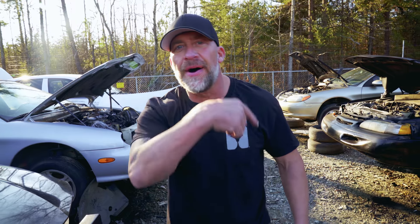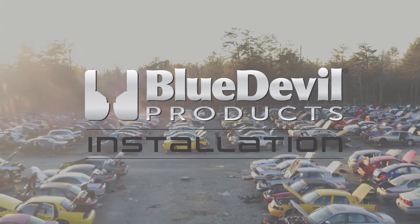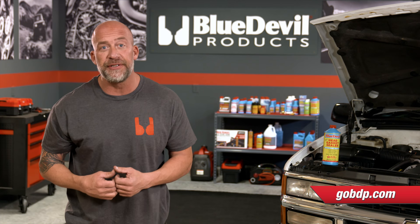Welcome back to the Blue Devil Products garage. Blue Devil Head Gasket Sealer is a great alternative solution for repairing multiple cooling system issues, and the installation is pretty straightforward.